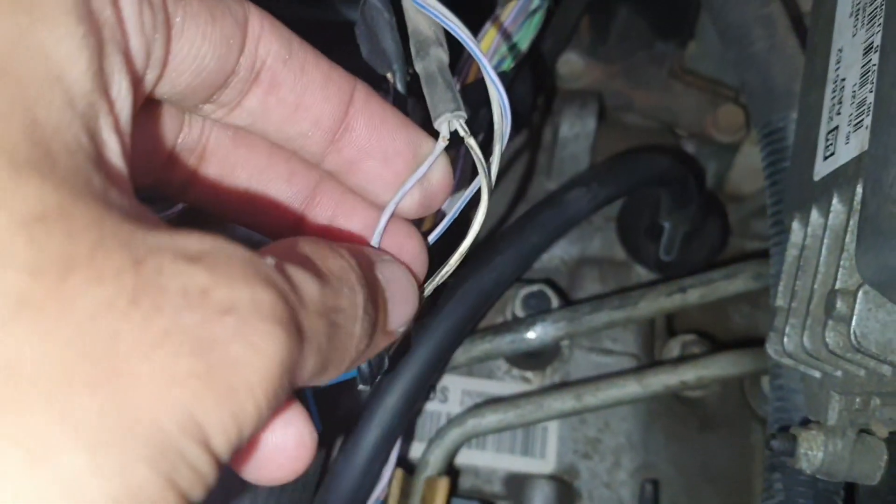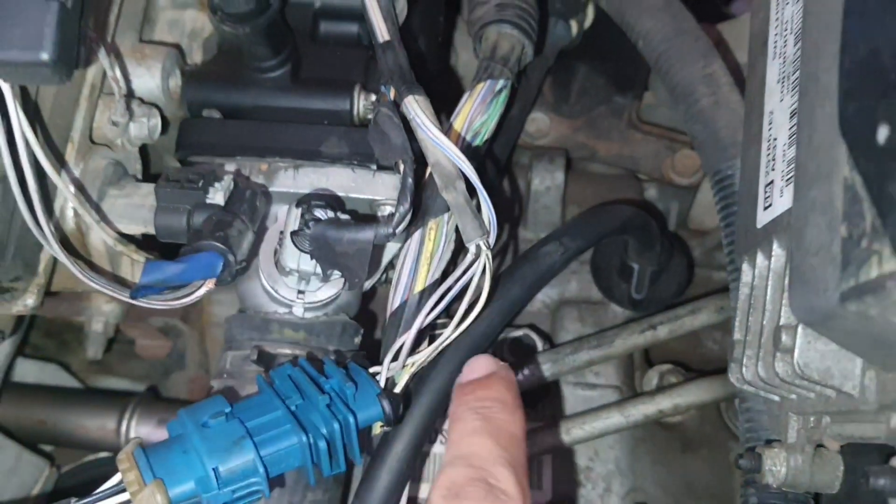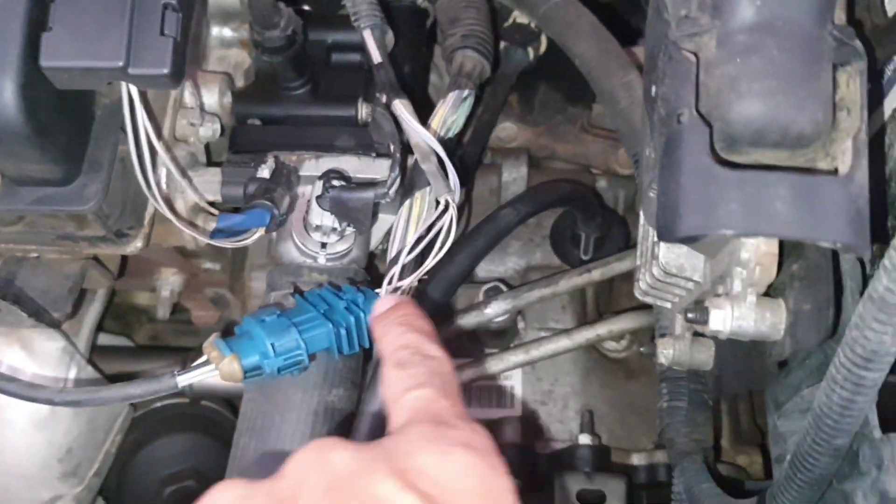That's the circuit and here is the problem. So I will fix it properly and then I will show you.